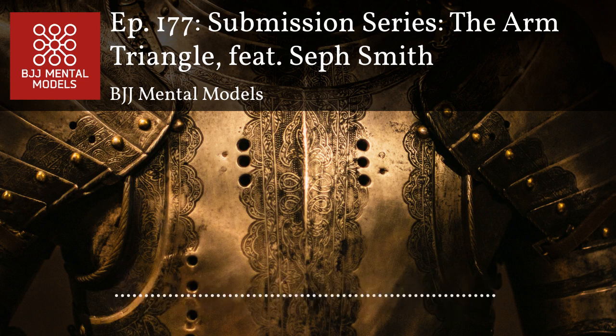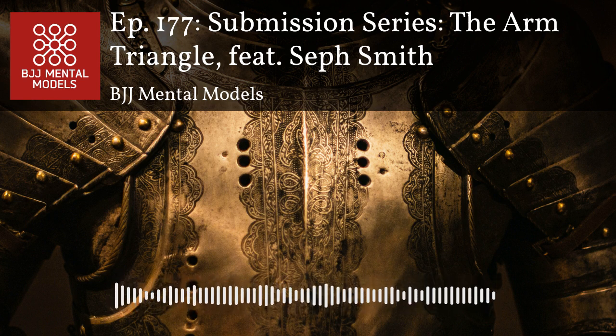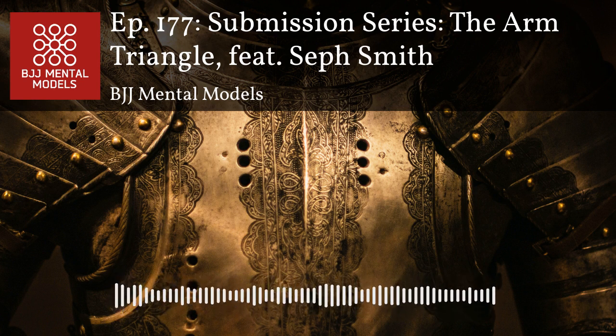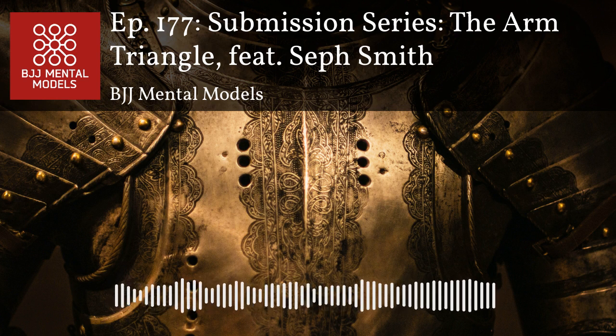I'm doing great. We're going to talk about arm triangles today, which I'm excited about. We've had some other episodes recently on other variants of head and arm chokes like Darces and Anacondas. Arm triangles are actually one of my favorite submissions in theory, but I personally suck at them, so I'm hoping you can help all of us get better.